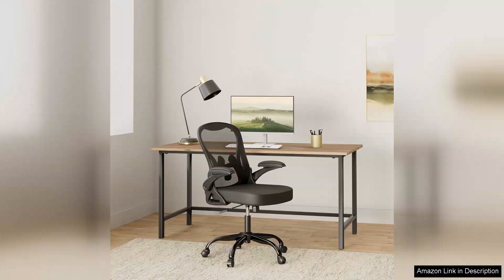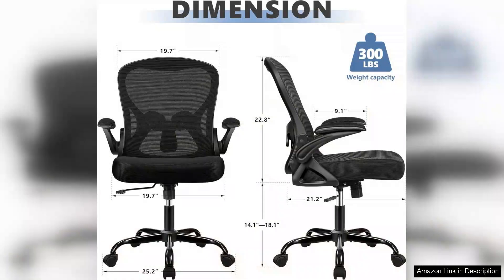The lumbar support is well placed, promoting good posture and helping to alleviate any back discomfort I used to experience with my previous chair.